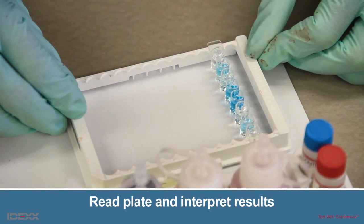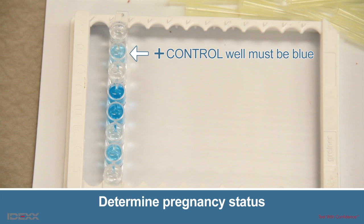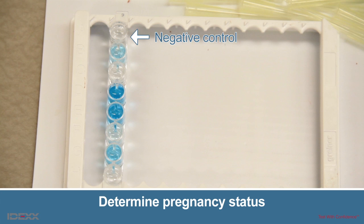Note: in order to have a valid test, the positive control well must turn blue in color. If the positive control well does not turn blue, all results for the assay are invalid — repeat the test following a thorough review of the insert. Blue color development in the negative control well indicates insufficient washing. The pregnancy status of each animal is determined by comparing the color development of the sample well to the negative control well.